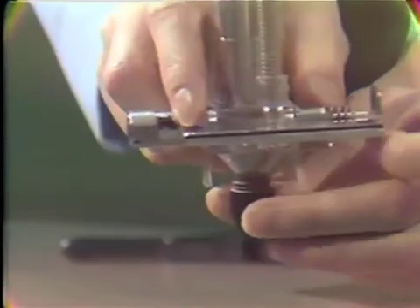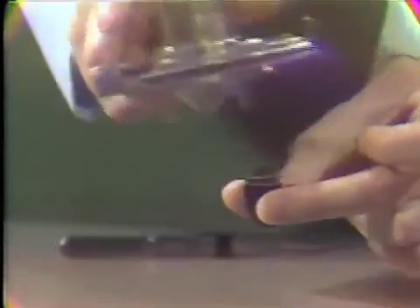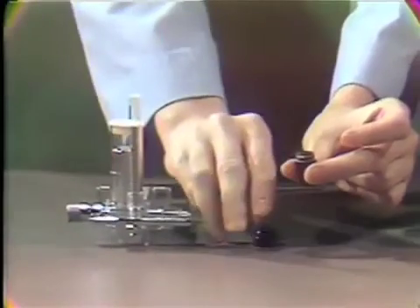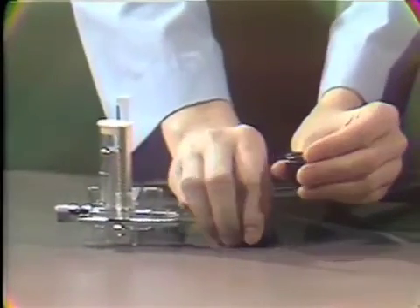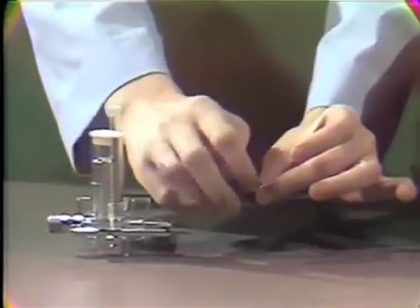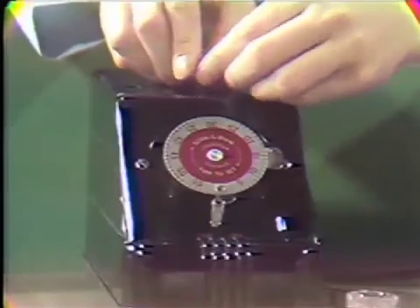This will ensure that the proper amount of mercury and alloy will be dispensed and also prevent spillage. Place the dispenser over the capsule, press, and release quickly. In this instance, a single spill has been dispensed. If a double spill is desired, repeat the process. Secure the top and place in the amalgamator. Set the timer and mix for 15 seconds.